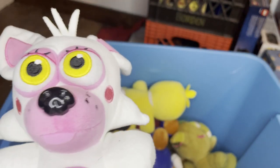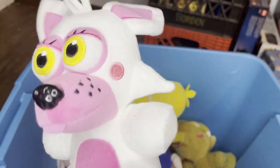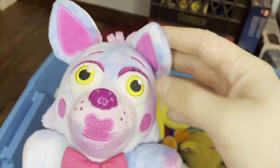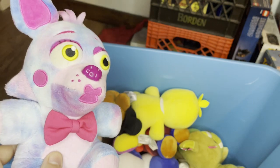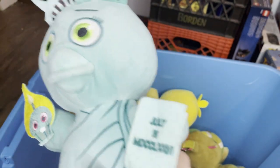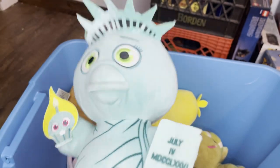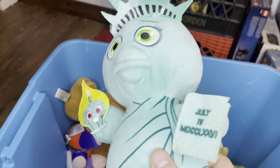I believe this is Mangle, which I got with the pack of Wave One. This one is Tie-Dye Mangle — I think that is what her name is. I got Liberty Chica here. I plan on using her at some point, maybe as the judge of the series — like a judge in the court of law, because she looks like she would totally be that.